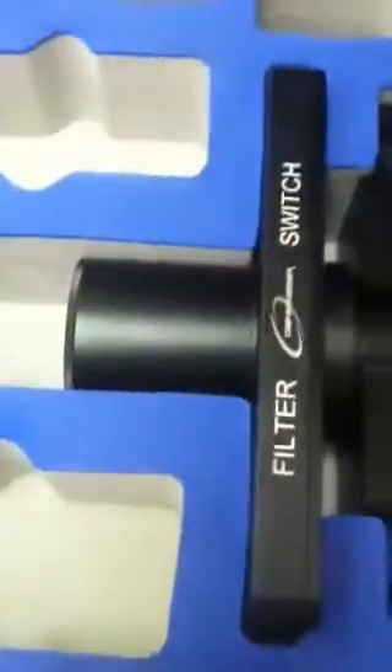Russ Letterman here from Dankmeyer Optical. Here we have a unit that I just put together — the Binotron 27 — with a power switch and the filter switch option.